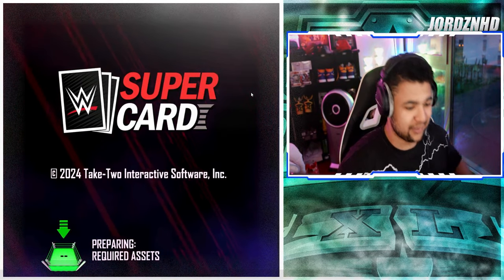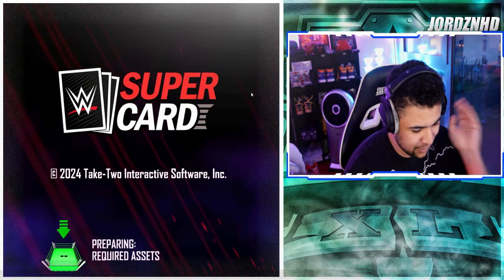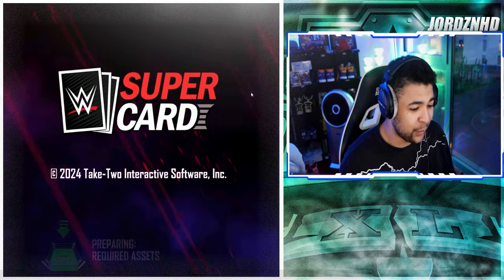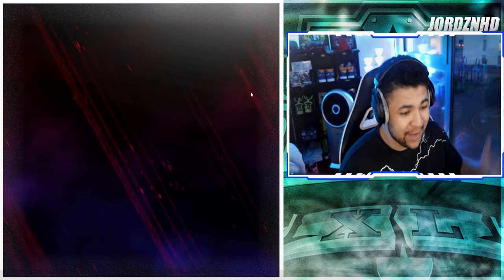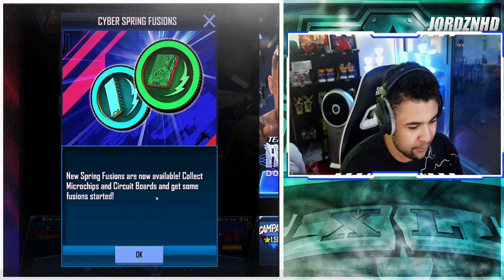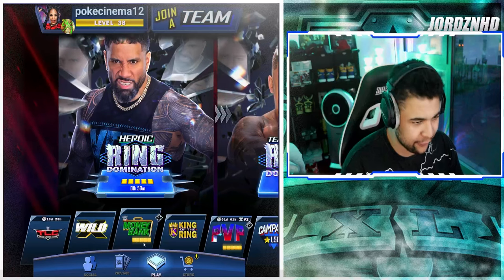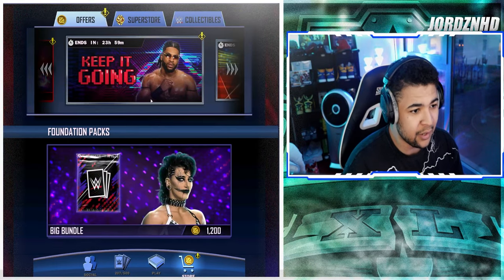Welcome back to the video. We are loading into WWE SuperCard right now. Let's see what the game has in store for us this week — new spring fusions are now available. Collect microchips and circuit boards and get some fusions started. So there are definitely collectibles for the fusions, which is very interesting.